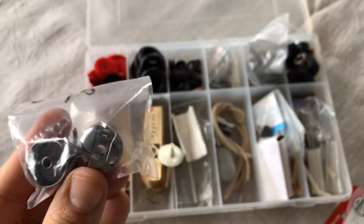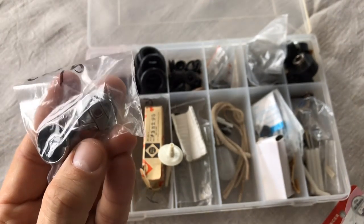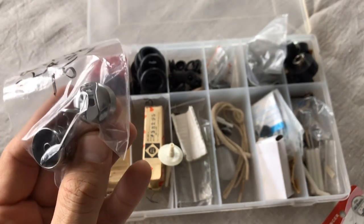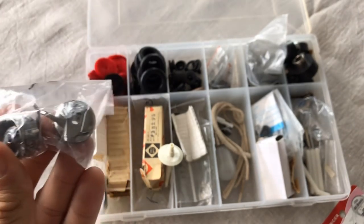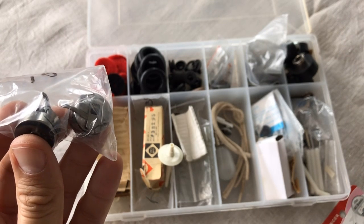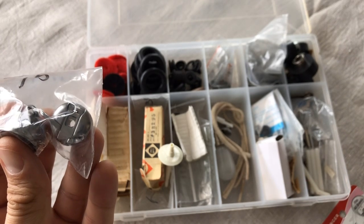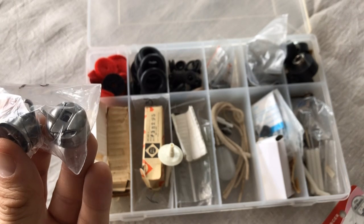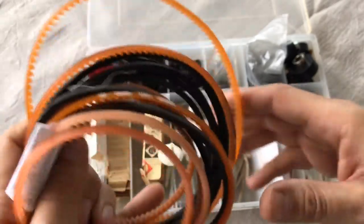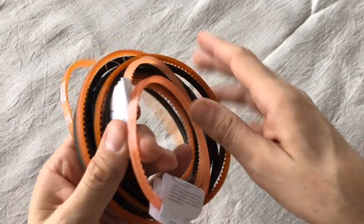These are Class 15 bobbin cases — this one particularly is for a White sewing machine. I'll be doing a video on that White machine I rescued. You can get new reproduction bobbin cases for lots of vintage machines, including Class 15 Japanese-made machines, which is what that White machine is.